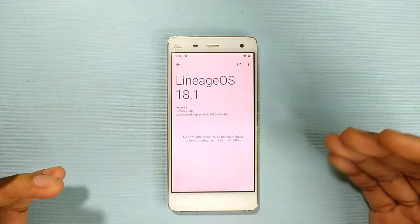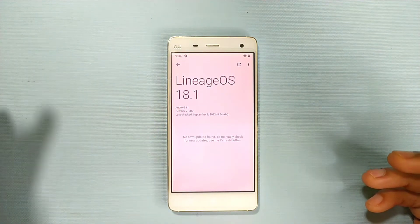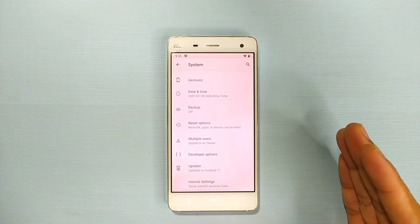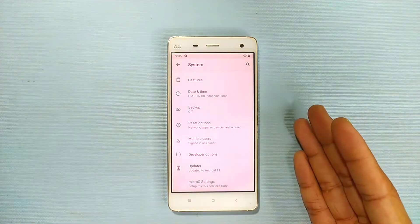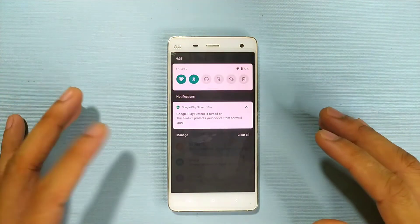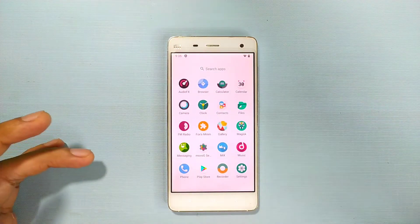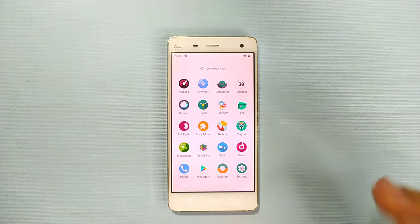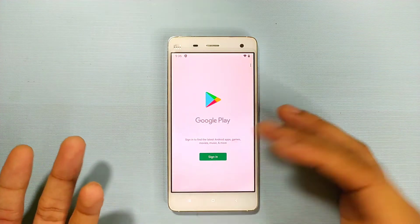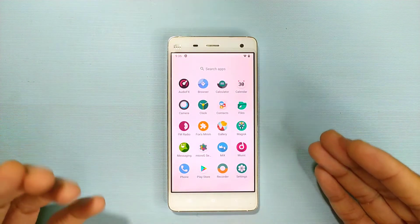This ROM is running Android 11 with no updates currently available, and the security patch level is October 7, 2021 — which is old, but it's still great that you're getting Android 11 on a device that originally shipped with Android 6 Marshmallow. Everything works fine: camera, Bluetooth, and Wi-Fi are all working. The only main issue is GApps, but as shown, you can install the Magisk module to get the Play Store working.